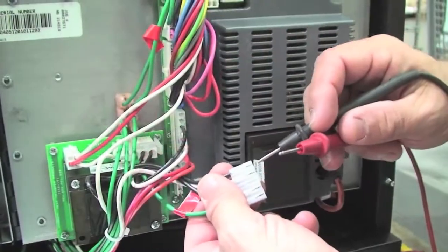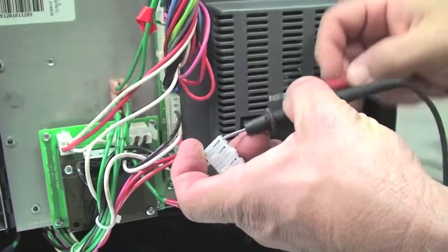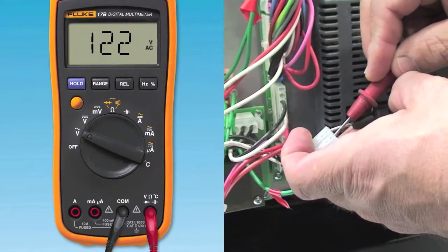To troubleshoot this error, first check the line voltage on the incoming power to assure that the voltage is between 108V minimum and 132V maximum.